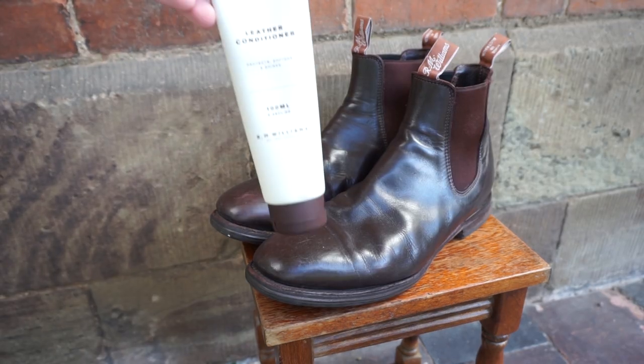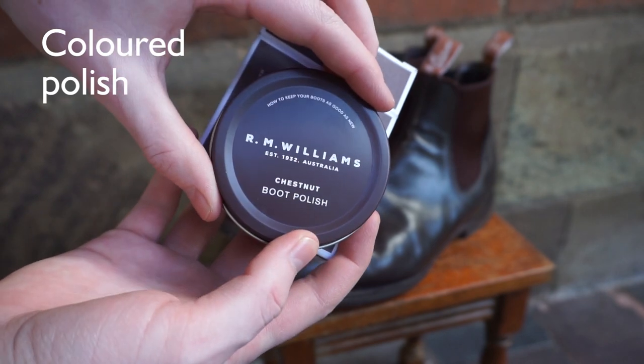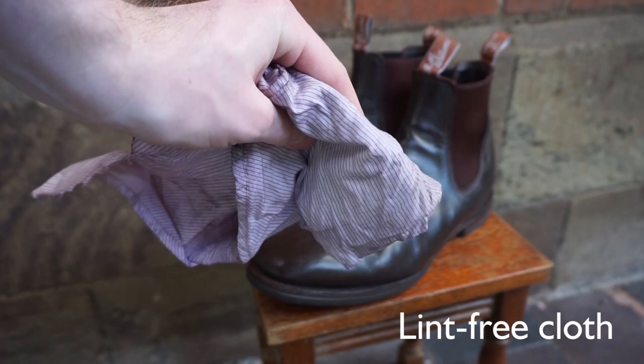First, you'll need RM Williams Leather Conditioner, RM Williams Polish — make sure you get the right colour — a soft brush, and a lint-free cloth. We're using part of an old shirt.